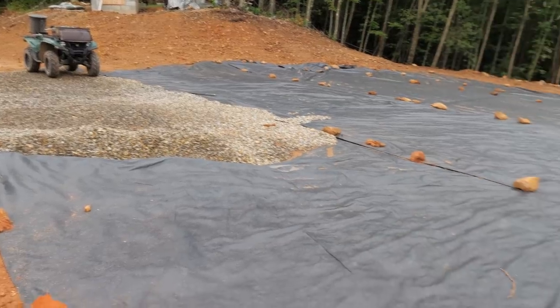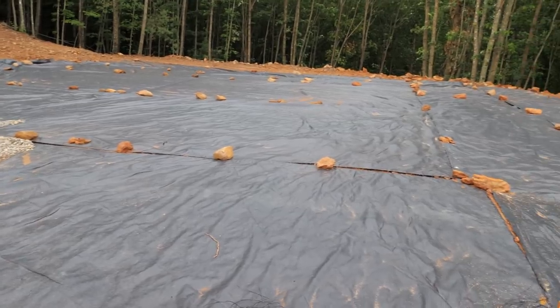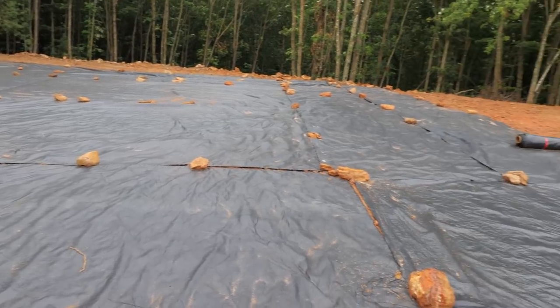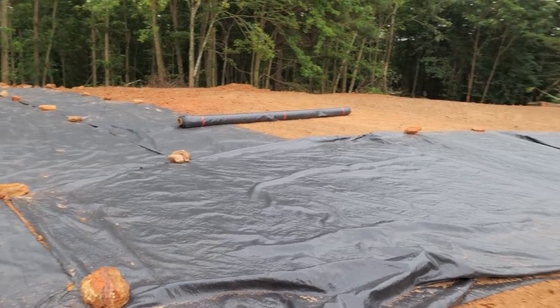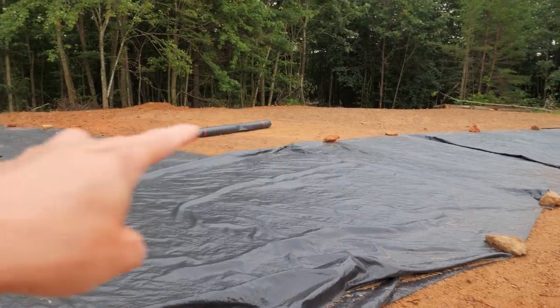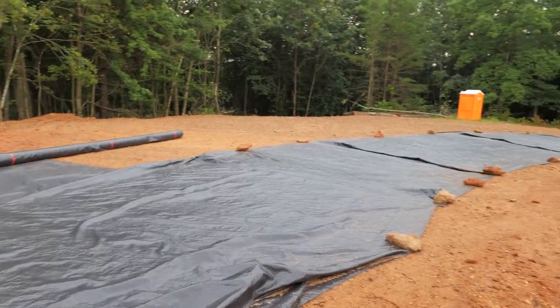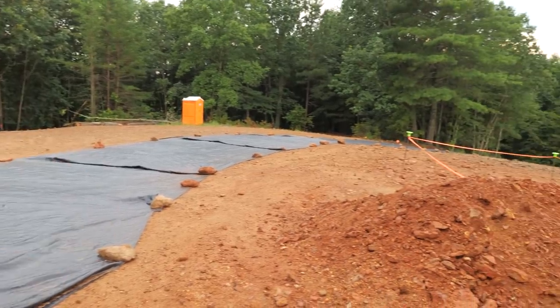We've got our geotextile fabric down on the parking pad. I'm about to finish this last little bit to connect it so that it's wide at the pad and then skinnies up into the driveway that goes down the hill.